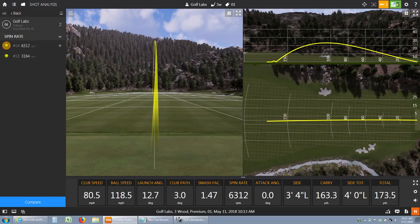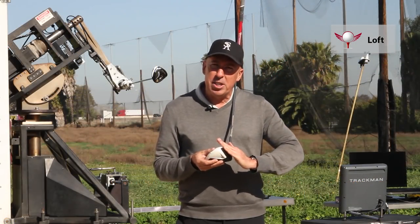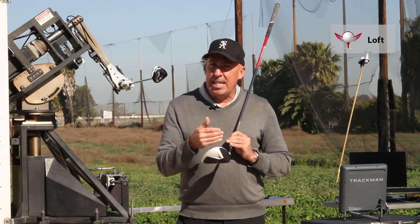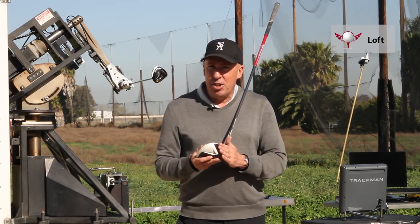Once you get over 80 miles an hour, you can start looking at a driver — the length of the driver and the weight of the driver — to maximize your distance. But even then, you want to go to a weaker loft angle. As you increase in velocity and get up to, say, 90 miles an hour, you probably can get down to about a 10 degree loft.